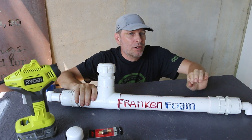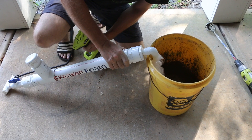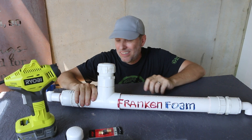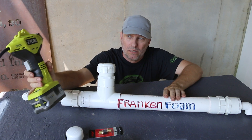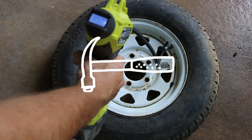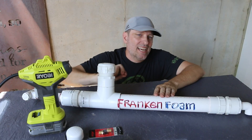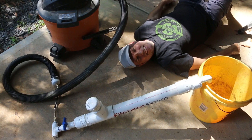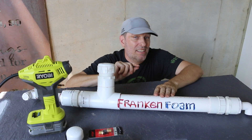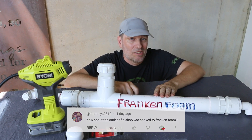Today I'm going to continue my AirCrete foam generation experiment using Franken-foam, and I'm going to use two different things to try and put the air pressure into this foam generator. The first one is the inflator that I used last week to pump up the tire. And the second thing I'm going to try is the output of my shop vac. That idea came to me via the comments, so Tim, thanks for that suggestion. Let's see how it goes.